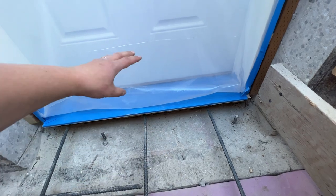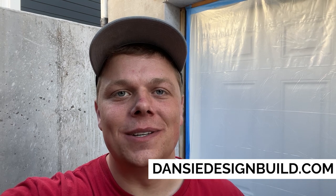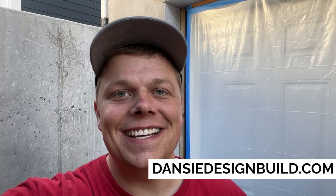If you're looking for help building a basement walkout entry or an addition onto your home, or just remodeling your home in general, you can reach us on our website at danzdesignbuild.com — you can schedule a consultation there. Thanks and have a great week, talk to you later, bye.